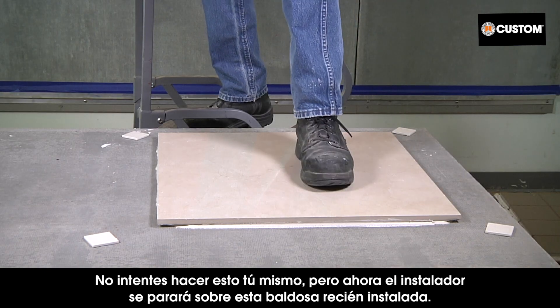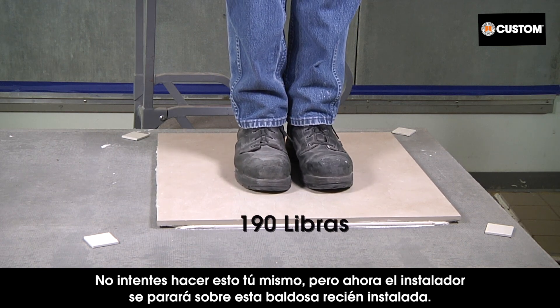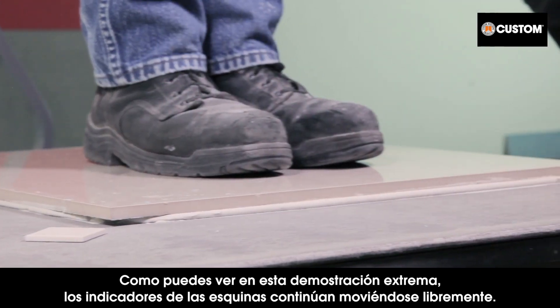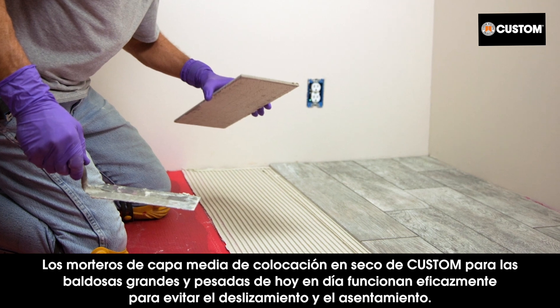The Versabond LFT is still not slumping and all four gauges move freely. Don't try this yourself, but now the installer is going to stand on this freshly set tile. As you can see, the corner gauges continue to have free movement in this extreme demonstration.